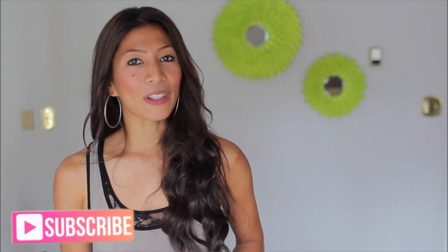Hey y'all and welcome back to my channel. It's Clarisse. If you are new here, be sure to hit that subscribe button because we do a lot of DIYs every single week.